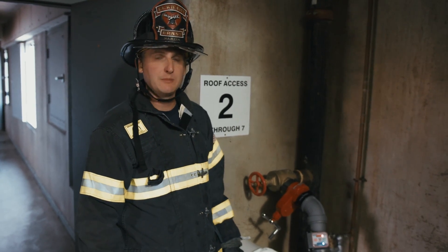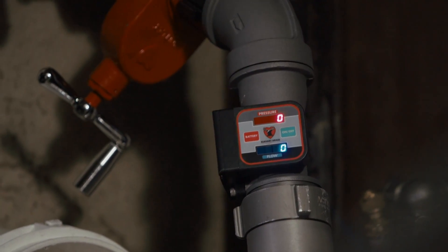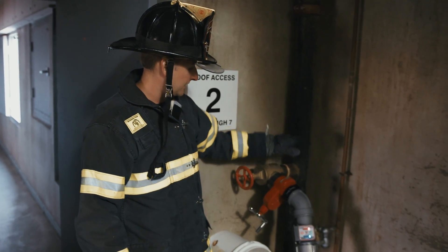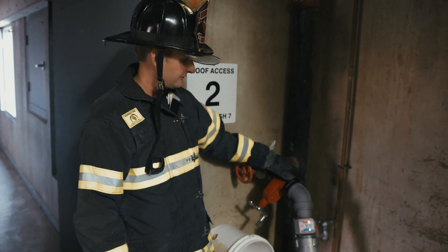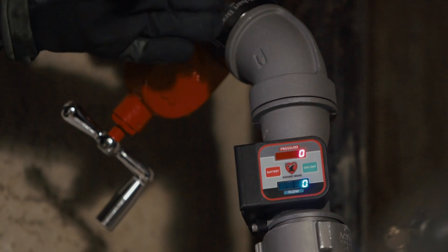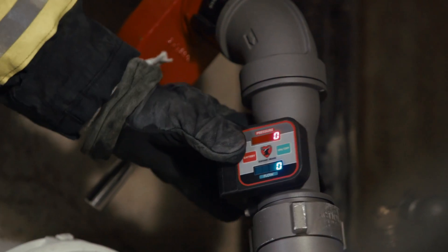An option for hooking up to the standpipe is utilizing a 555A standpipe flow meter. Here we already have our gate valve in place to regulate our flow. This device will attach after that, and has an integrated elbow with a swivel to help with any hose twisting or bends you might encounter.